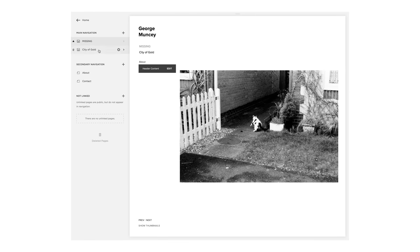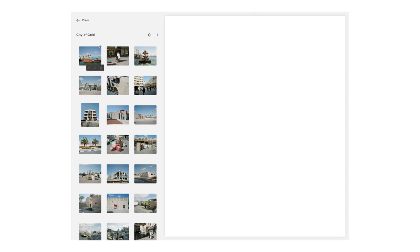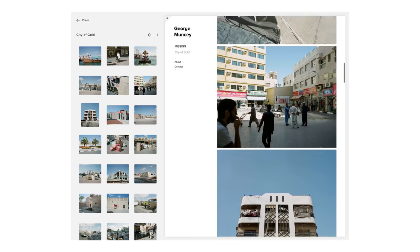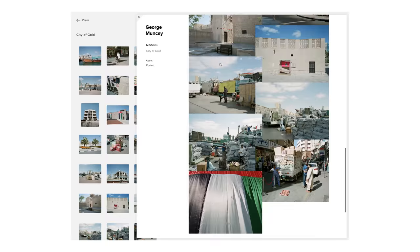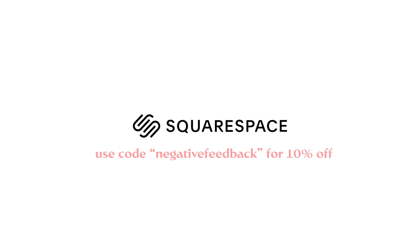I'd like to thank Squarespace again for sponsoring this video. If you're looking to purchase a domain, maybe start a blog or an online store, or maybe you want to build a website for your business or a photography portfolio — all of this is made so simple with Squarespace. It's a really amazing all-in-one platform where you can build websites that look incredibly professional with no experience. There's an amazing variety of themes to get you started, and there's also really great customer support if you ever come into any problems. Having a website is something I consider pretty vital, whether it's for your business or for yourself — it's pretty important to come across as professional and display your work nicely. Squarespace is the perfect place to do so. Sign up using the code NEGATIVEFEEDBACK and get 10% off your order. So what have you got to lose? Go and get yourself a new website today with Squarespace.